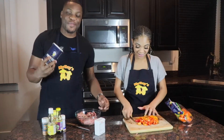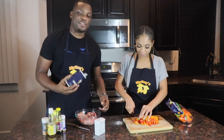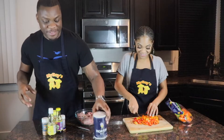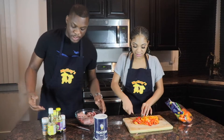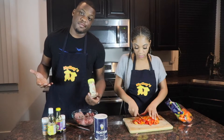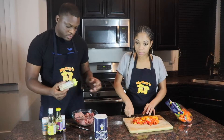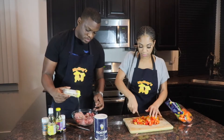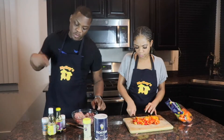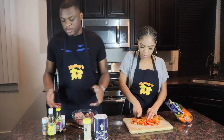Next thing we're gonna use is salt. So we only use about two tablespoons of each salt and pepper - it all just depends on if you're heavy handed or not, you know how you like your meat. We're going to use a tablespoon of this garlic salt. You know, when you're from the country it's all in the wrist action. We be whipping it with the wrist so you know what you're pouring in your bowl. You don't need no measuring cups.